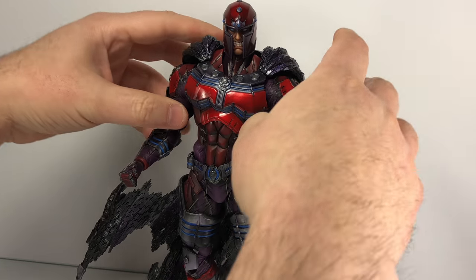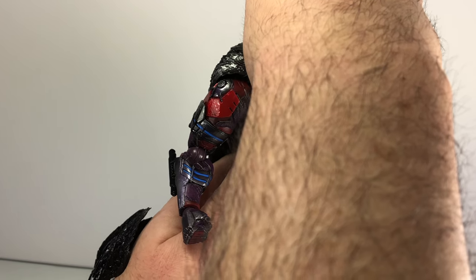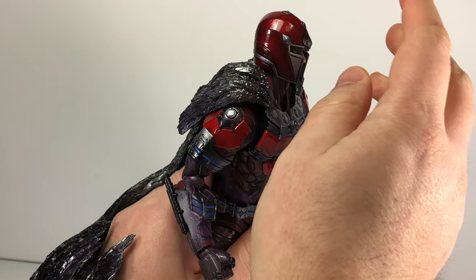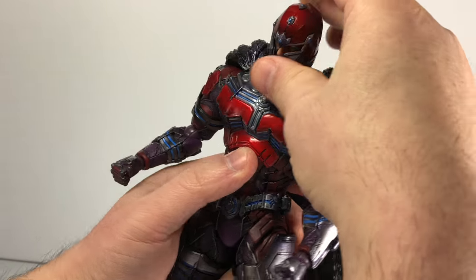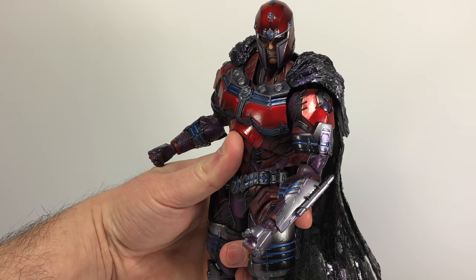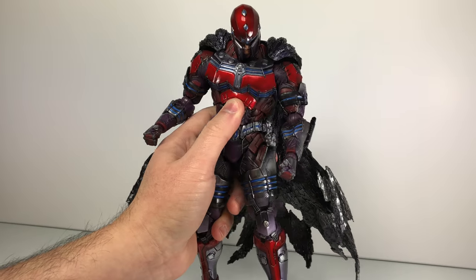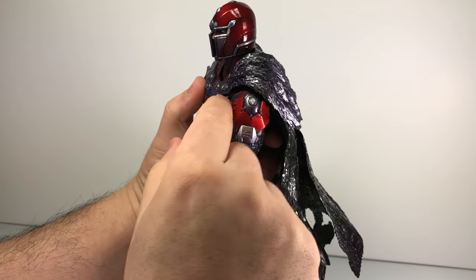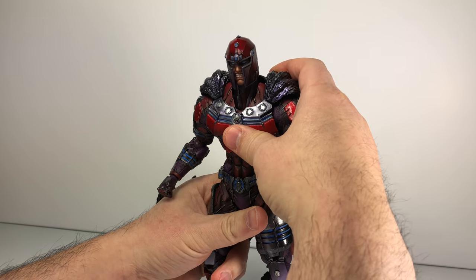Moving on to articulation. His face is on a double ball peg that sits up high but is hidden by the helmet, giving a nice range of motion. He can't go too far back because the helmet is hindered by the back piece of the cape, but you can go side to side and get some really cool poses. The neck is also on a double ball peg connected into the torso for a lot more range of motion. It can look a little hollow from certain angles, but depending on how you have it displayed it's not that bad.